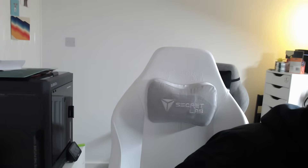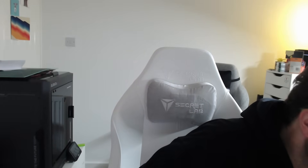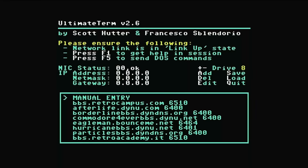In the box you get that cassette tape USB stick, and the user's guide — remember these back in the day? — showing you how to program and how to set up and use the extra functions. I had to read quite a lot of this very quickly to understand how to use this.